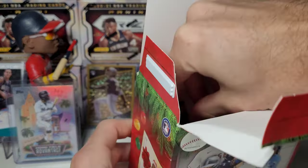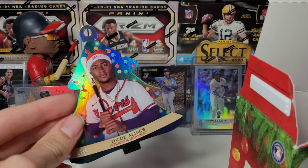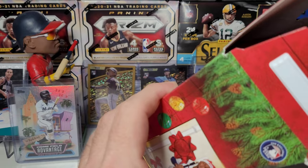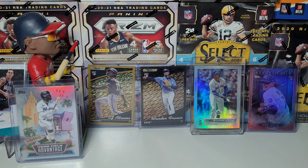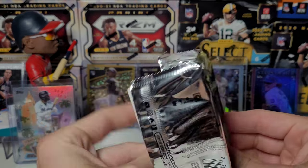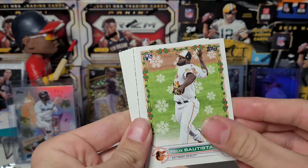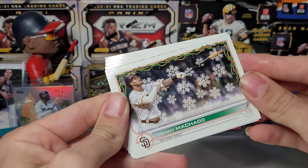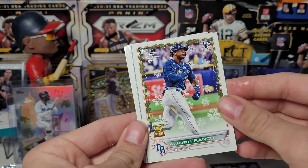It's only the second one I've ripped. Ozzy Albies — not bad, that's something I can hang on the tree. Jumping into our packs here — y'all having good luck ripping these or even finding them? I know I see a lot of people saying that these are hard to find, you know, 25 bucks. Some people are kind of wiping out the shelves. They're really entertaining, I like them. The super short prints I think are backwards, but just the short prints you'll have to look for them, which I may miss some going through here.